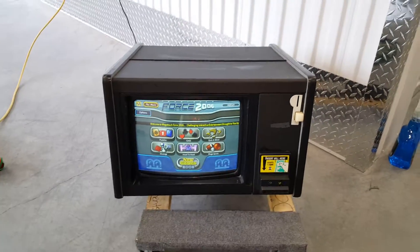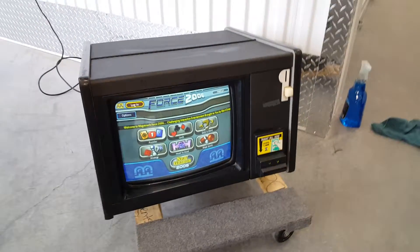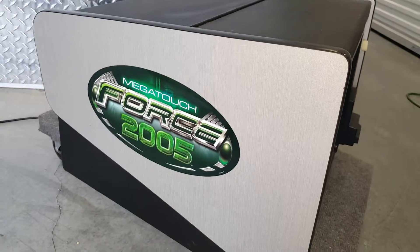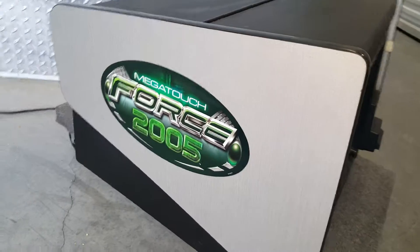Welcome to Hunter's Arcade House and Sales. Up for sale is a Megatouch — this is on the exterior. It's a Megatouch Force made by Merit, 2005.